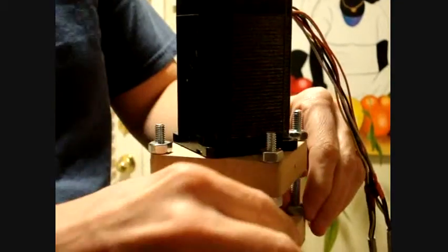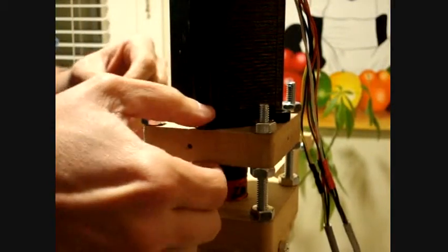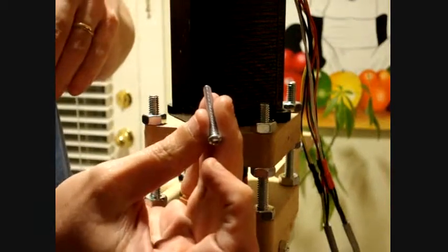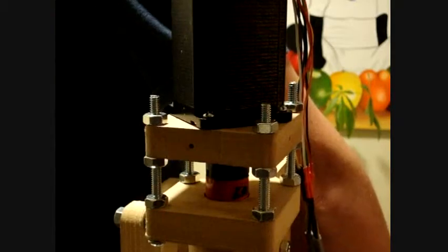These should be tightened also. Now we're going to put the screws, nuts, and washers on the motor. You just get a 1-inch number-eight screw, and then add a washer and nut on the bottom.